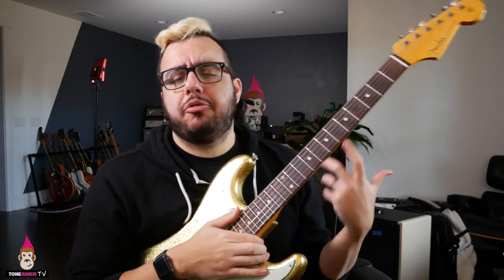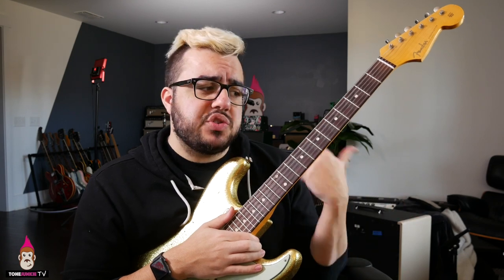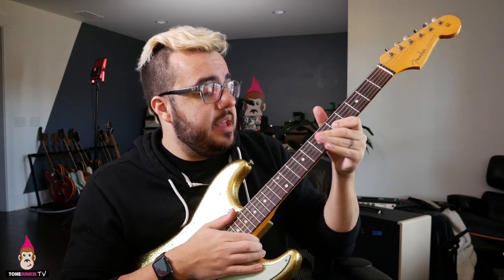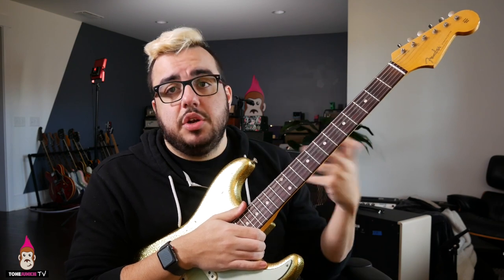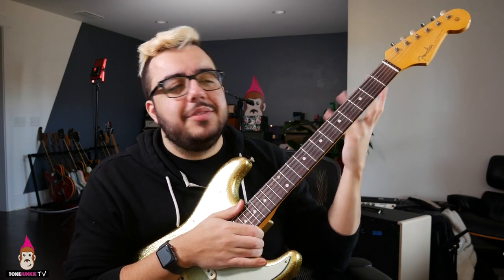We're always, with every instrument, going after a vocal quality. Being able to sound like the guitar is singing — that's really its ability to sound vocal. That's why we have things like vibrato on the guitar. Vibrato originates in the human voice, and that's why this instrument doesn't have vibrato built in — you have to wiggle the string.